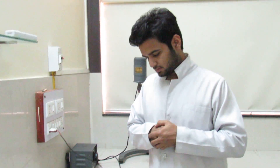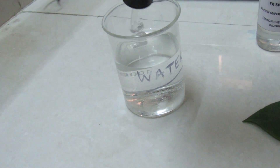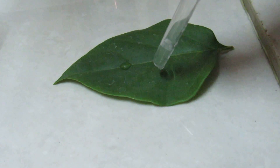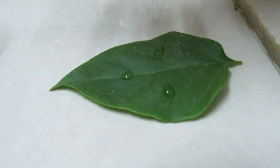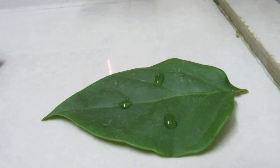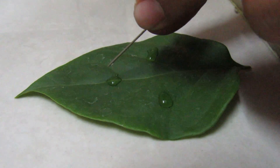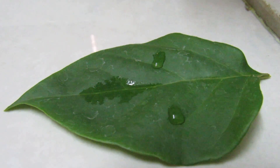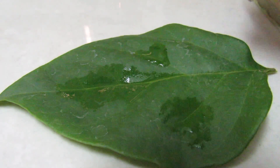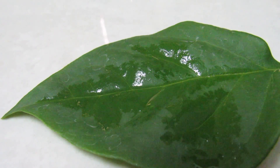Now I will show you how this product works. We will put a few drops of water on the surface of the leaf. Now we will leave a small needle in the spreader and touch it on the surface of this water droplet. Now you will see this water will completely spread onto the leaf.